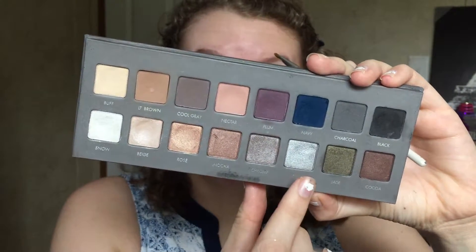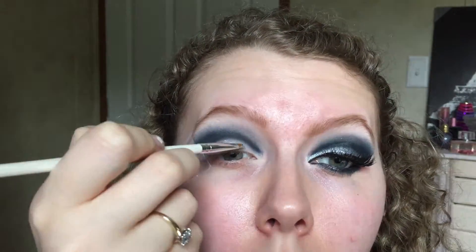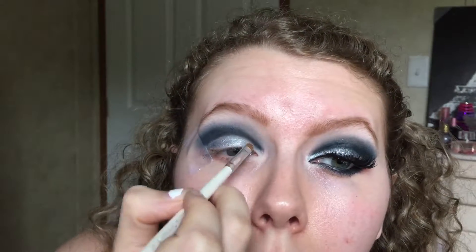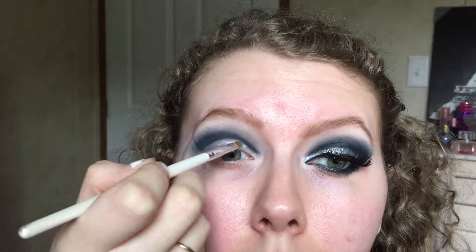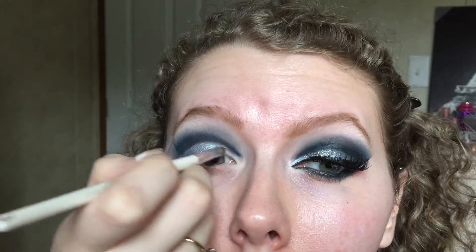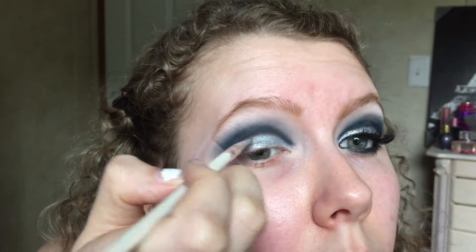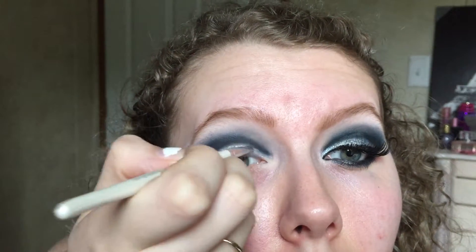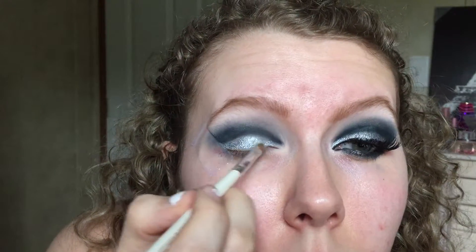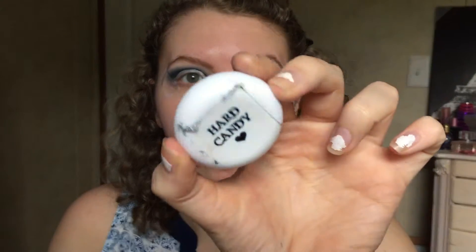We're taking the silver shade from the Lorac Pro 2 palette — you can use any silver shade you want, lighter or darker, whatever kind of silver you prefer. This is going to be the base for our glitter. I sprayed my setting spray on the brush and dipped it in to make it more intense. Go all the way on the entire lid up to the crease but don't go over that crease line — fill in the rest of the lid with that silver color so the glitter looks more intense.